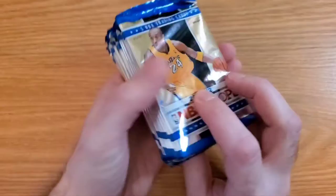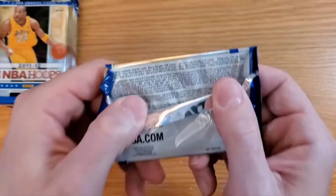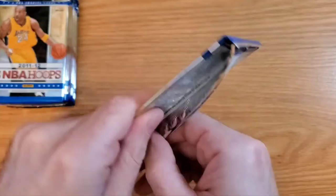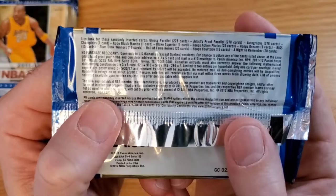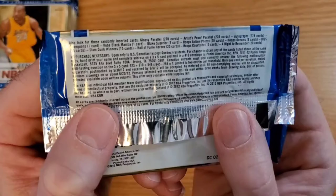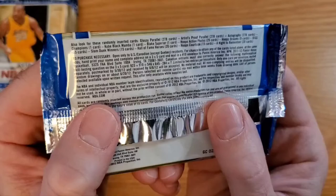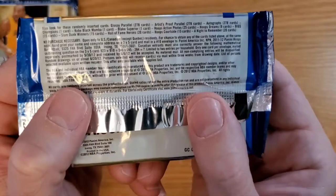So here we have 11 packs, 5 cards per pack. Looking at the odds: you can get glossy parallels, artist proof parallels, autographs, the Champions card — that's the Dallas Mavs card — the Kobe Black Mamba, and the Blake Superior. Then there are inserts: Hoops Action Photos, Hoops Dreams, Bigs, Slam Dunk Winners, Hall of Fame Heroes, Hoops Courtside, and A Night to Remember.